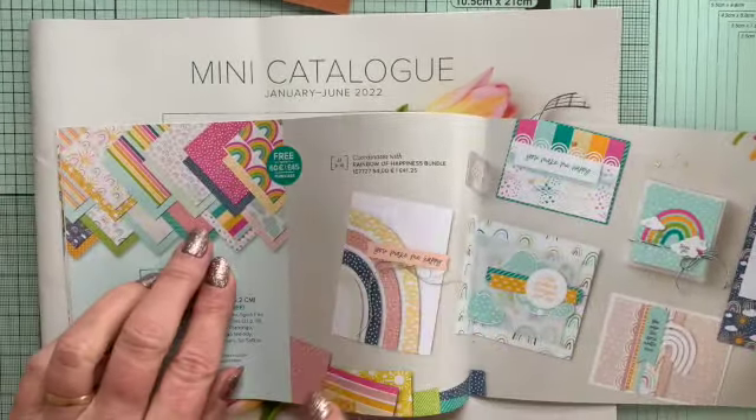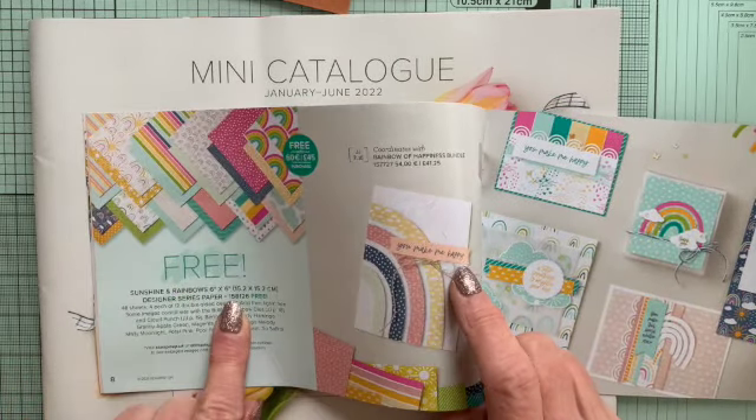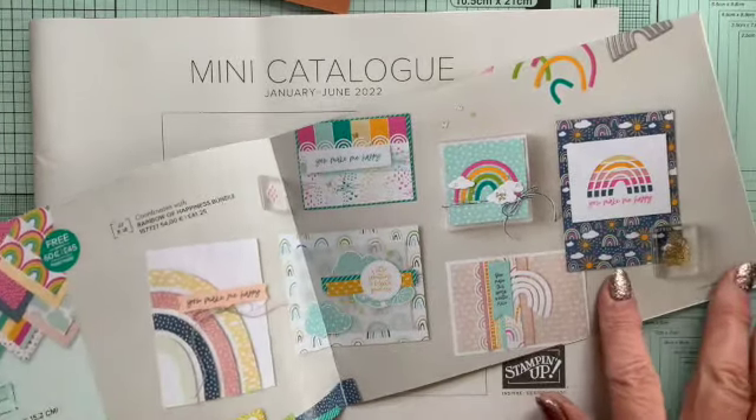Then to match the Rainbows of Happiness bundle I've just shown you, you can get some Designer Series paper — six by six Designer Series paper — which I will also be getting in the next order. Which is lovely.